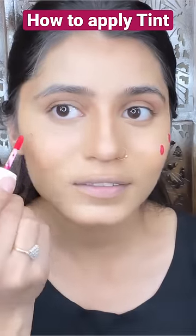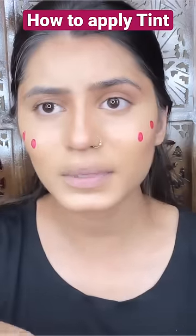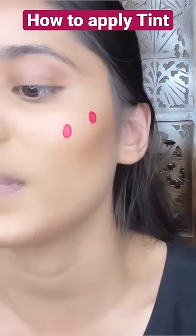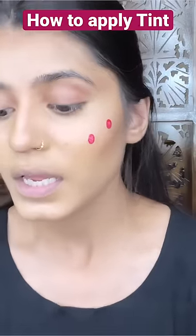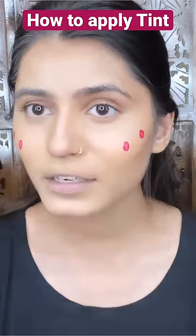Just 1, 2 — and that's it. Don't put it in the beginning because you'll get excited and put too much. Then use your beauty blender and blend it well.